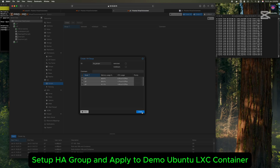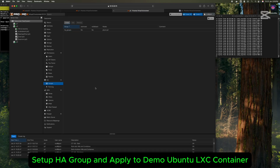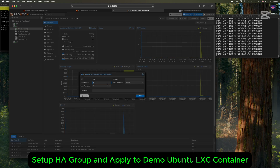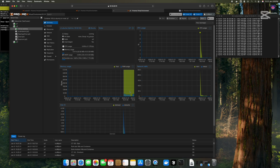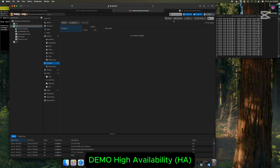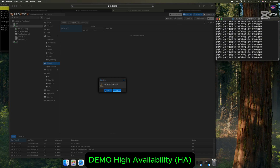Set up a HA group that includes the nodes you want for HA. Assign the Ubuntu container to the HA group and try to shut down its primary node. After a while, the LXC container will be automatically migrated to another server or node.